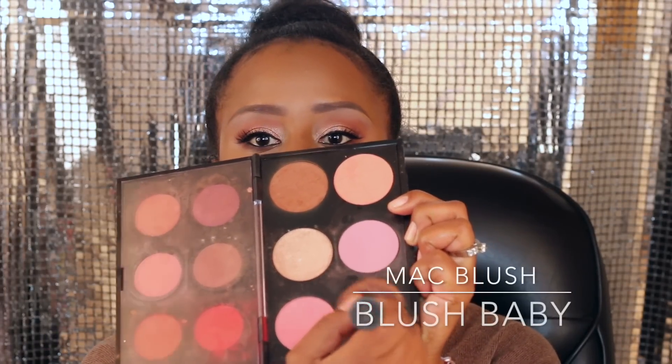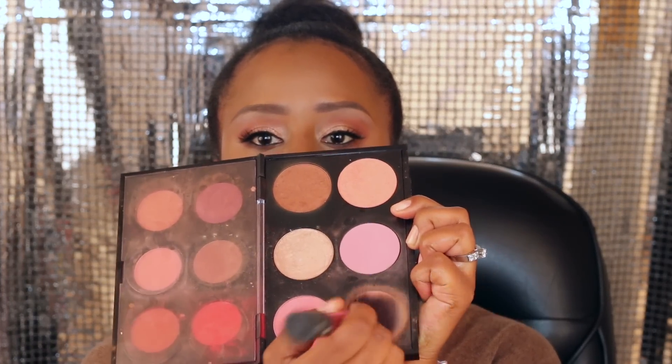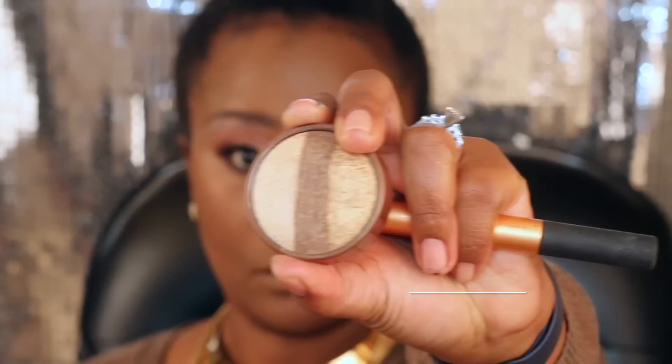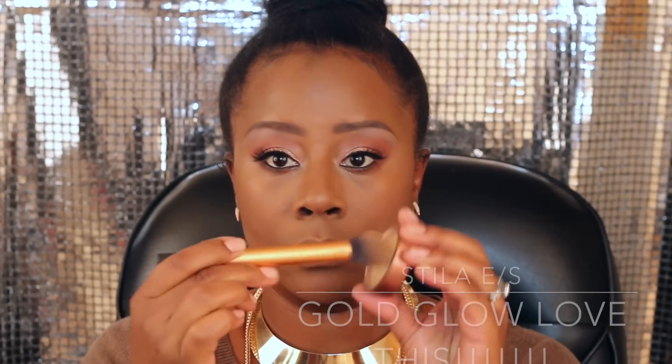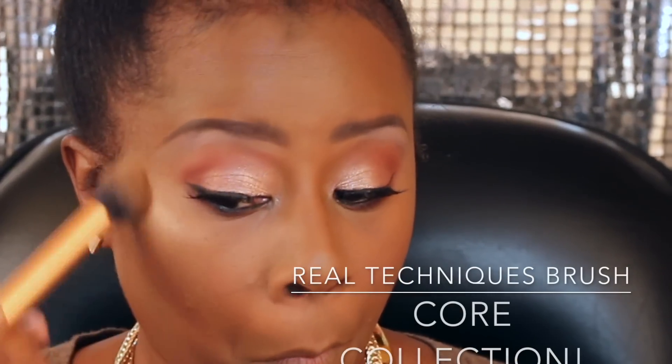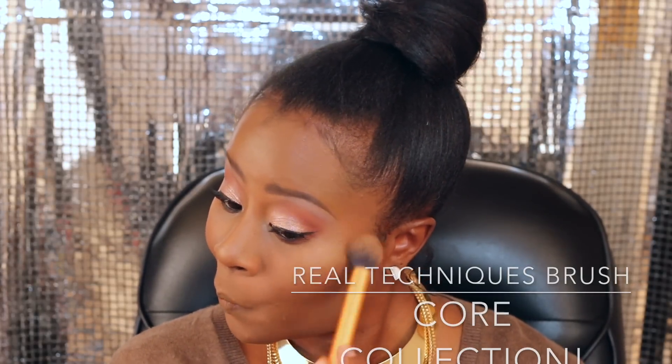Then going over everything with a powder — this is a mixture of NYX powder as well as a benign powder in Topaz. This is Blush Baby blush, and I'm using a Real Techniques blush brush for just a nice simple flush of color. Then this is my absolute favorite glow — Gold Glow from Stila. It's an eyeshadow but I mix it all around using this Real Techniques brush from the core collection, which I got on Amazon — four brushes in the pack for about eleven or twelve dollars. I spray my face again when all the powder is done to make sure everything isn't too stark.